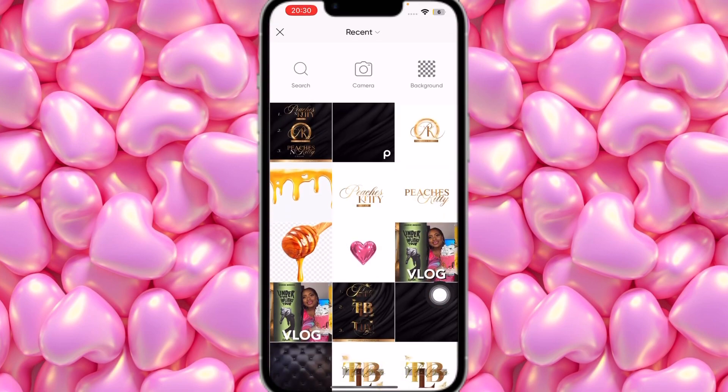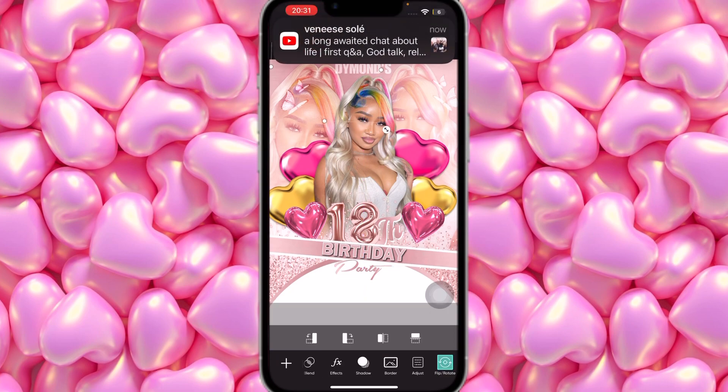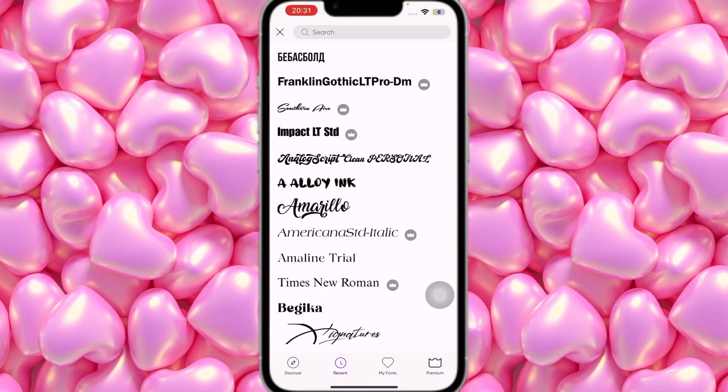The font I'll use for 'Party' is called Sudden Air, also in rose gold. All these fonts will be listed in the description box for you to download — some will need to be downloaded and some are available directly in PicsArt. Make it small and bring it down so it reads 'Diamond's 18th Birthday Party.' Now we're going to add the date — January 1st.